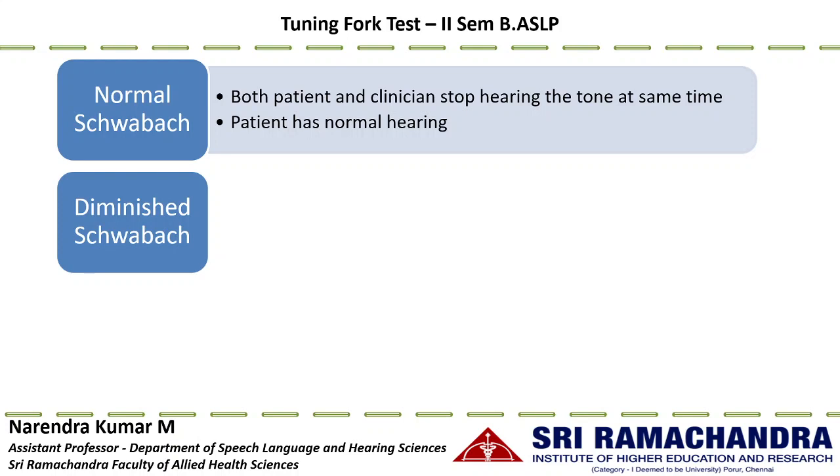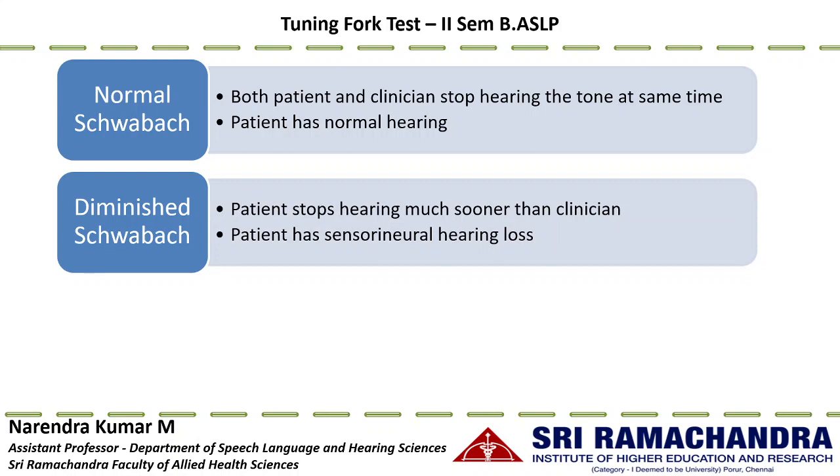The second interpretation is diminished Schwabach, where the patient stops hearing the sound much sooner than the clinician. This indicates sensorineural hearing loss: the patient's elevated hearing threshold means the fading tuning fork tone falls below their threshold earlier, while the clinician with normal hearing sensitivity continues to hear the sound.